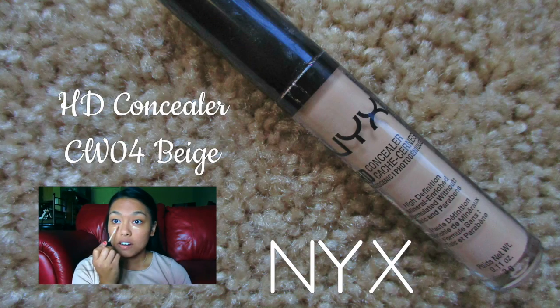For concealer, I'm using the NYX HD Concealer in the color Beige and applying it with the same brush.